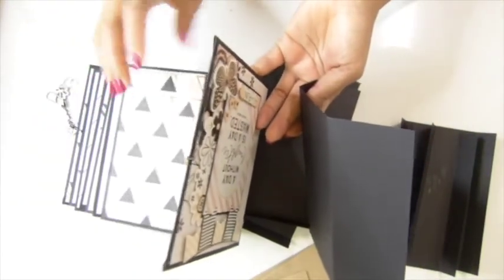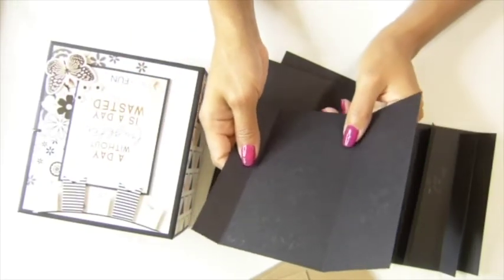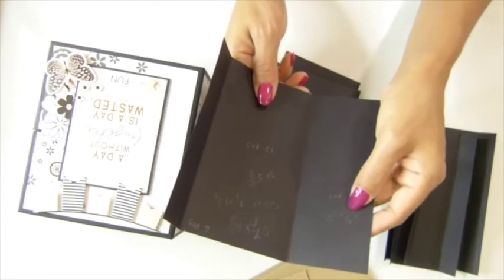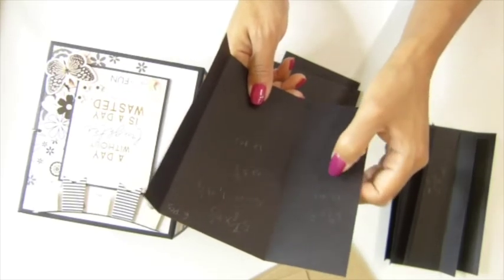For the side flap, you will need 5 and 5/8 by 3 inches — 12 pieces. And on this side, 5 and 5/8 by 2 inches — 12 pieces.